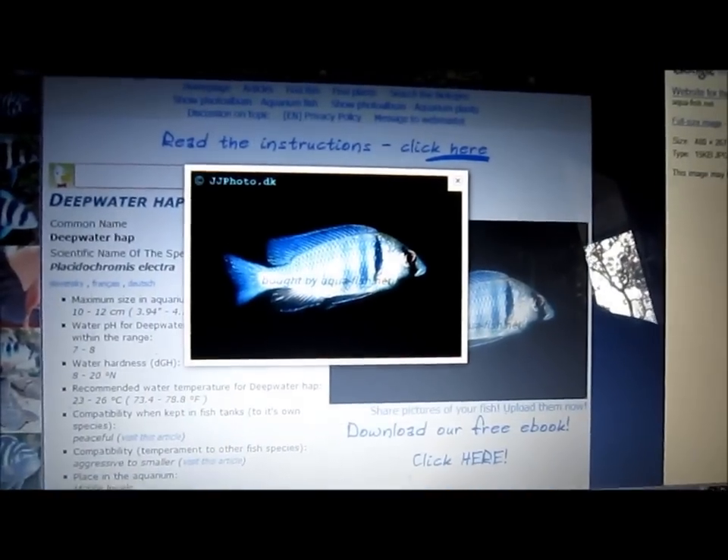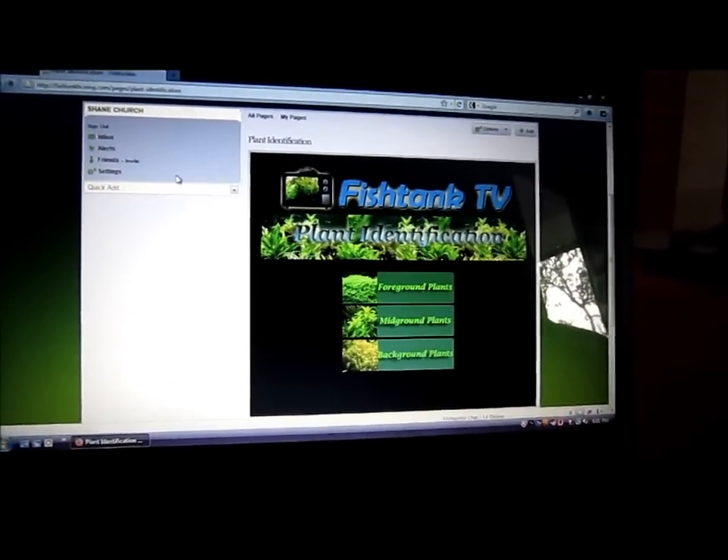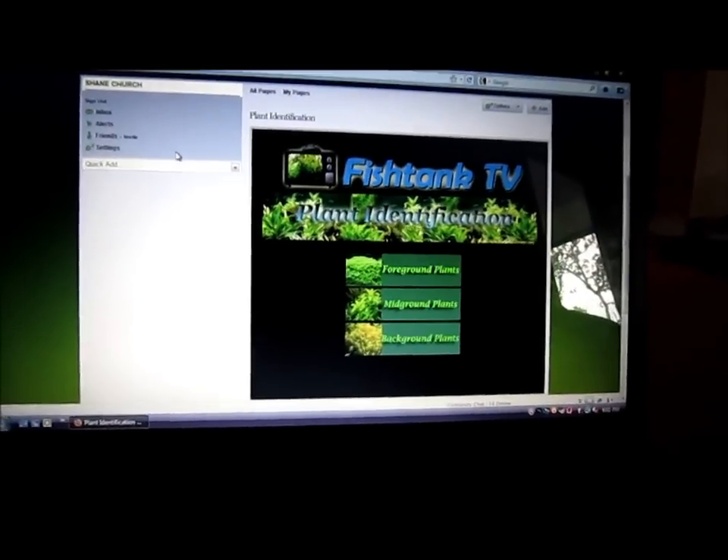So I wanted to give all you guys an update. Monday I go to my boy Brian's house, pick up the new 75 for the cichlids. And that will be the Peacock and Hap Tank. And a bunch of stuff coming up, so stay tuned.